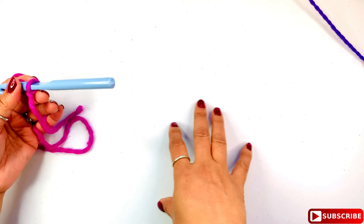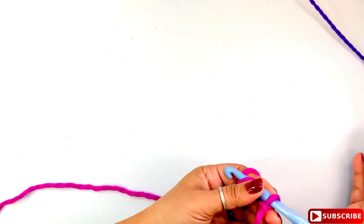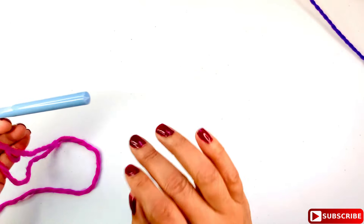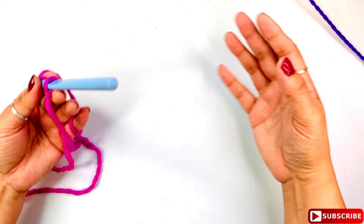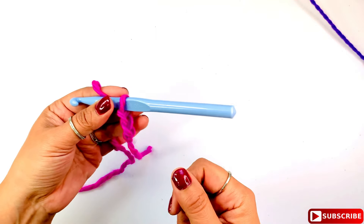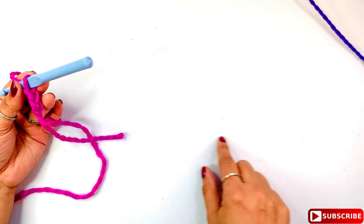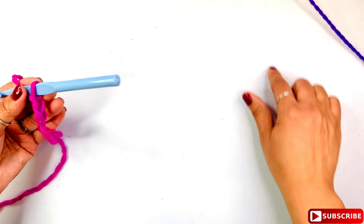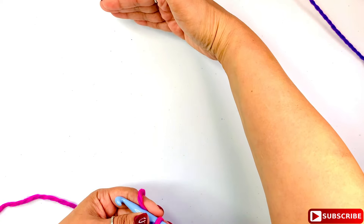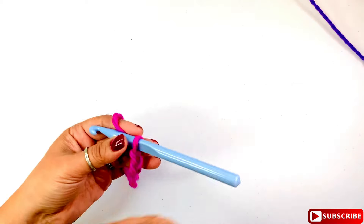I'm going to start by making 57 chain stitches. You can add more if you want because this pattern doesn't require a specific multiple to complete the stitch repeat — it's pretty flexible. For me, 57 chains equals 24 inches, which is the circumference I'm looking for. I'm also looking for 13 inches in width.